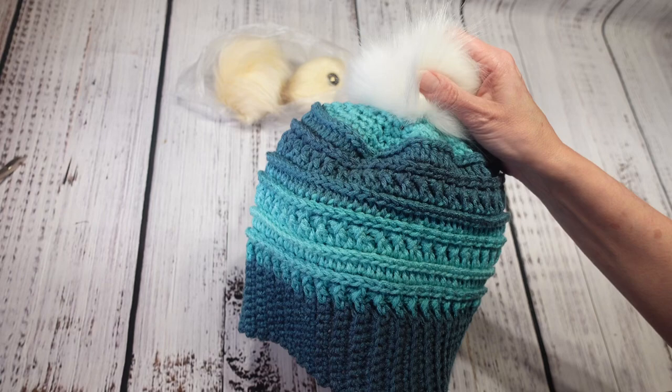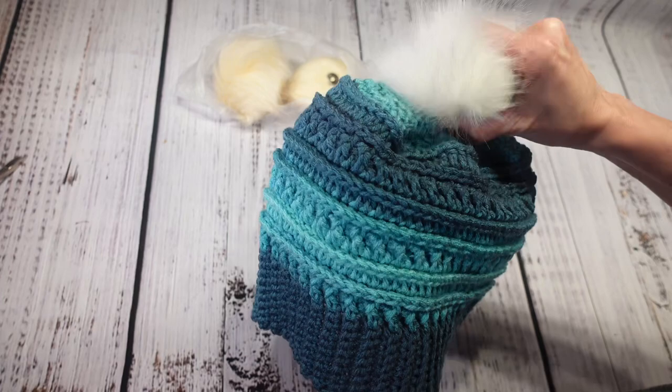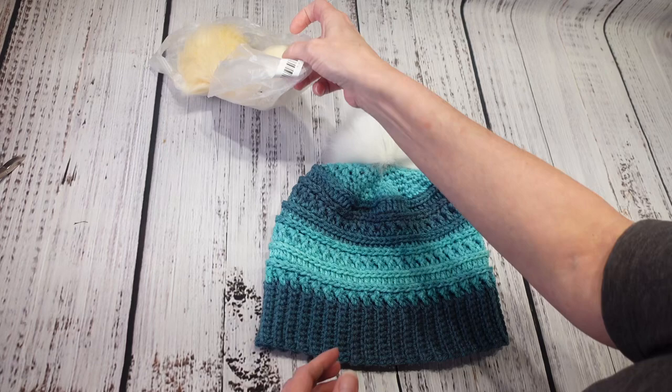It snaps right on here, and once your hat is washed you can put it back on. The poof doesn't get wrecked in the wash. These are definitely a good value at a dollar 67.